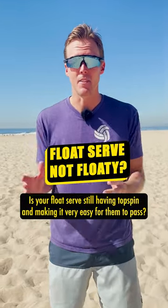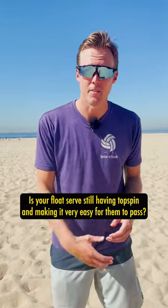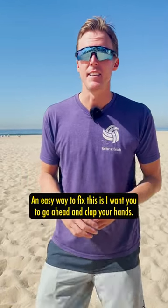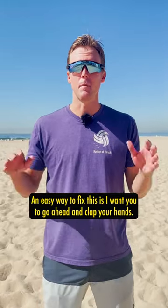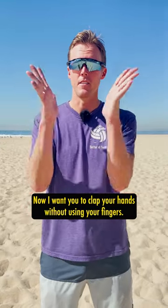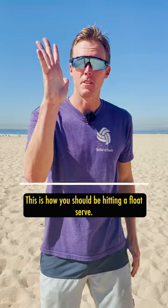Is your float serve still having topspin and making it very easy for them to pass? Then you are not contacting the ball correctly. An easy way to fix this is to clap your hands. Now clap your hands without using your fingers. This is how you should be hitting a float serve.